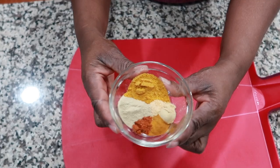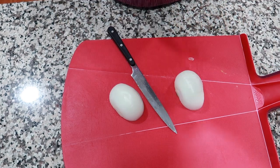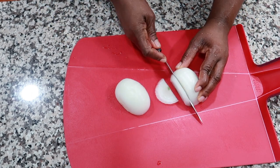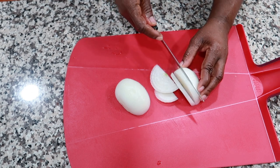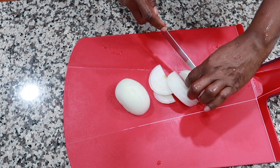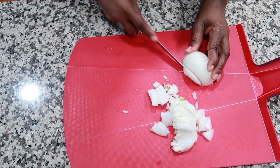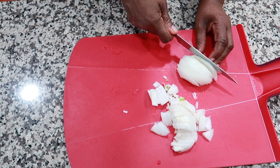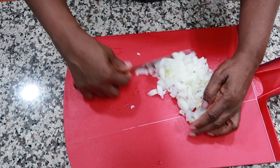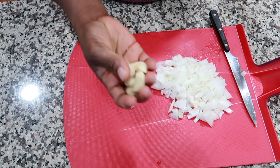Okay, and this is what the spices look like. Moving on — I'm cutting up my onion. I'm using one medium-size onion. Next, we're going to do about five cloves of garlic and mince it.